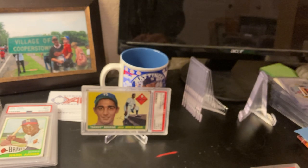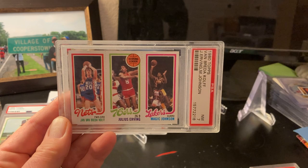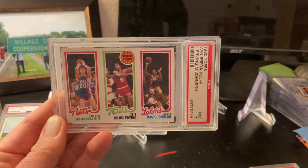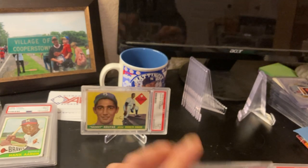Cards I am considering NOT getting reholdered — examples. First: cards that might get a review and a higher grade. This is a really nice PSA 7 of this Irving/Johnson card, and I think it has a shot at a seven and a half. So I'm not going to get this reholdered — I might crack it, submit it for review, or do nothing with it.